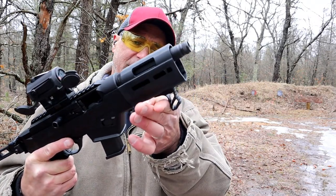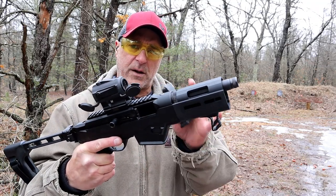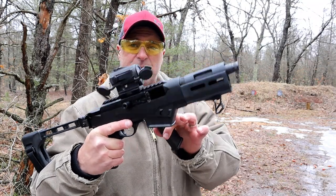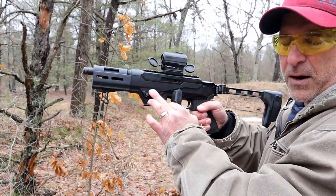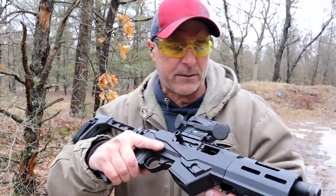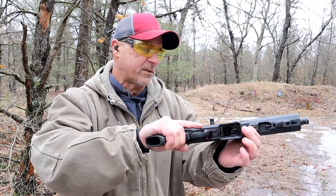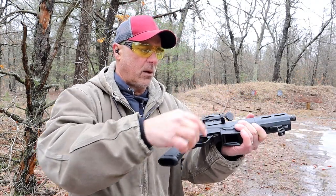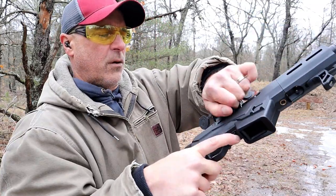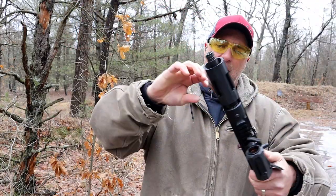It does come with this hand stop right there — that is aluminum and it's ambidextrous as well. It comes with the magazine release right there and that could be reversed to the other side. This is the takedown model. The bolt is locked back. If the bolt was not locked back, it has a lever right there — all you have to do is bring it back, push that lever, and that will lock the bolt back.